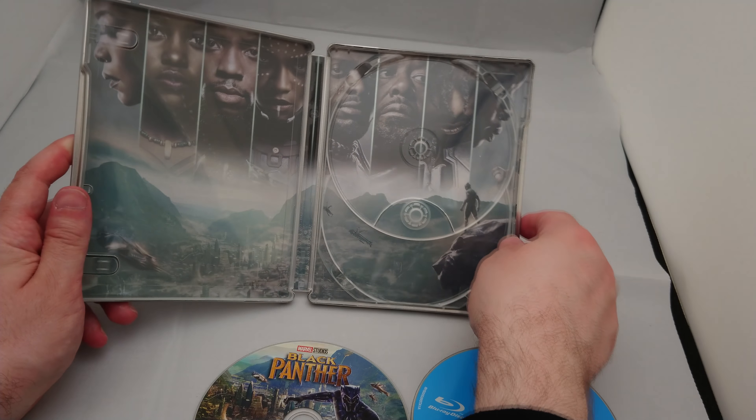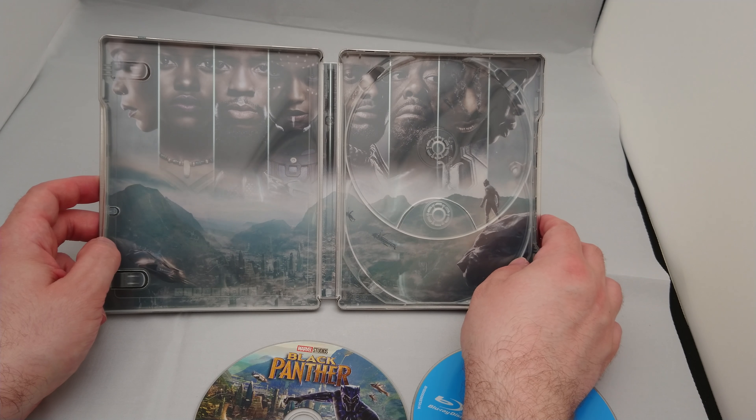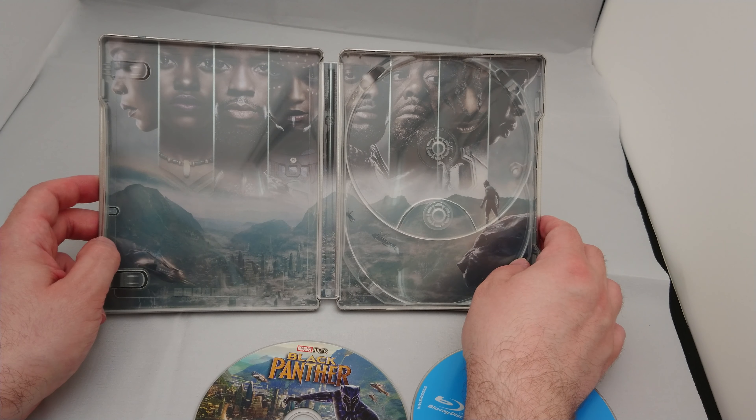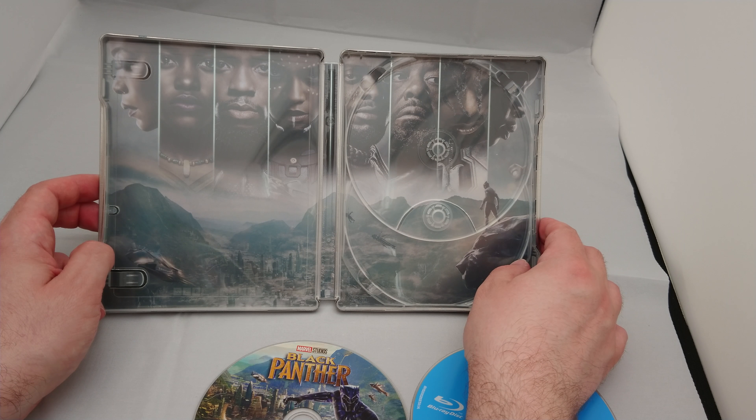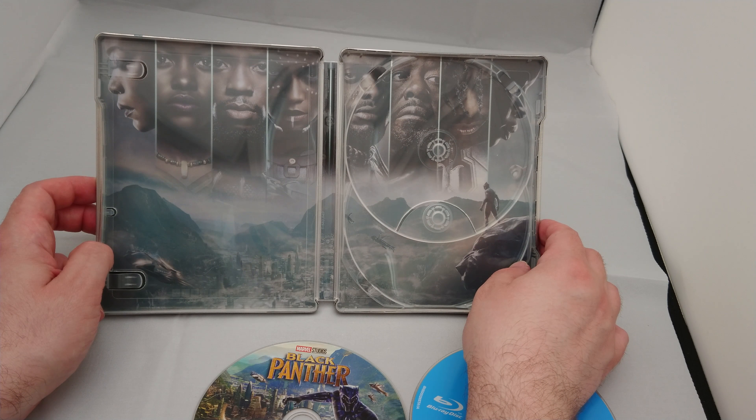No digital copy. Seems to be becoming a bit of a norm these days. I don't know whether that's because Marvel and Disney have some kind of agreement with iTunes or something. But the Ultraviolet code seems to have gone out of the window for Marvel products.